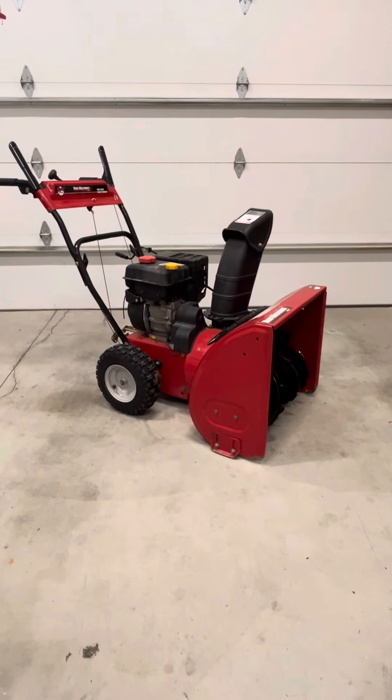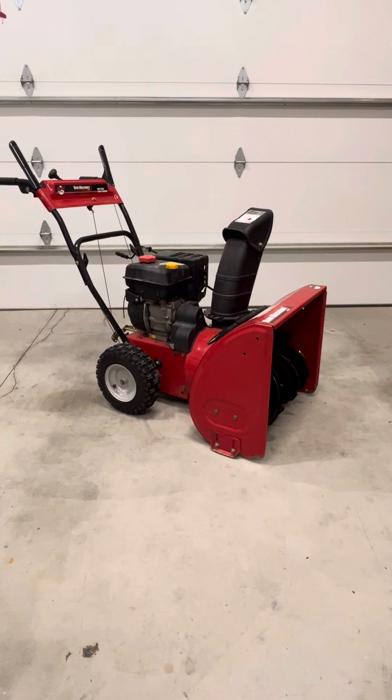Hey gang! Today I'm going to show you how to replace your scraper blade on a two-stage snowblower. If your snowblower looks like this, great! If yours is a different model, they all pretty much go together and come apart the same on the scraper blade, or very similar. So this video is for you as well. Let's jump right into it.